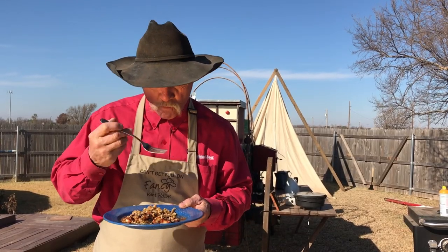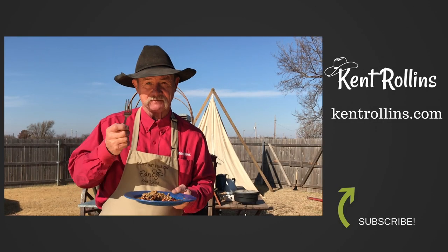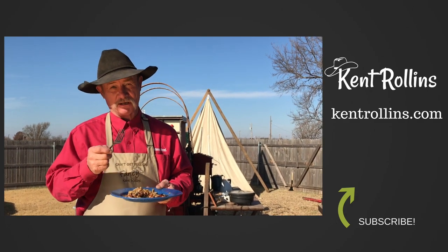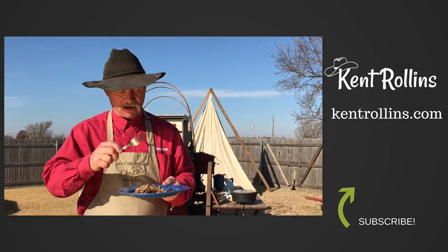I'm going to have some catfish. Hey, it's a happy meal — it didn't come in a sack, it came on a plate. You see Ronald at the McDonald's, you tell him come on by and I'll give him a happy meal.